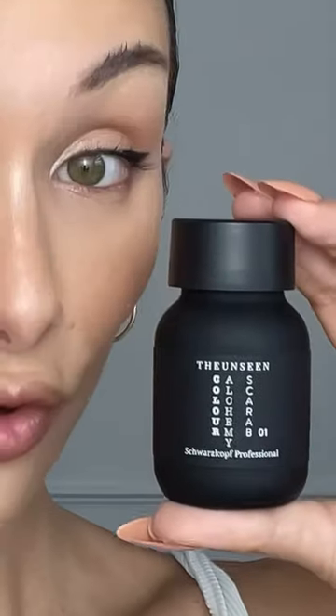I'm about to show you something that you've never seen before that you can do with your hair called holographic hair, and all you need is this. I've got some on my brush and now let's put it on. It says to apply a thin layer. Let's put some on the other side.